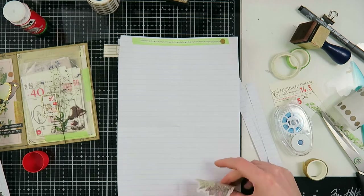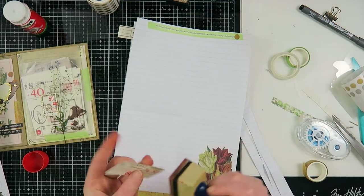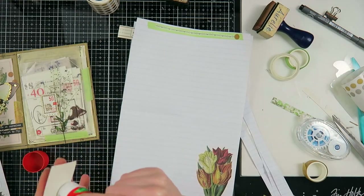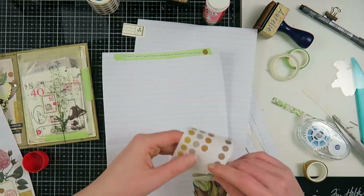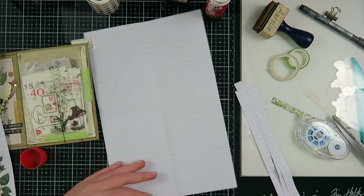I'm going to repeat certain things like the washi tape and labels, but pick a different flower sticker each time to give the botanical feel and make it look fun on every page while still matching together.